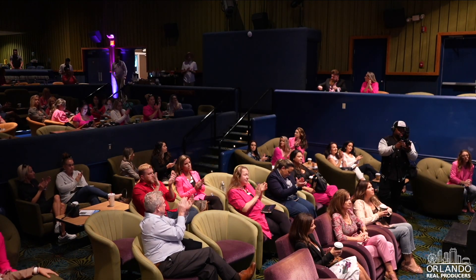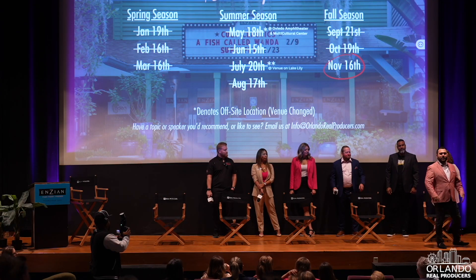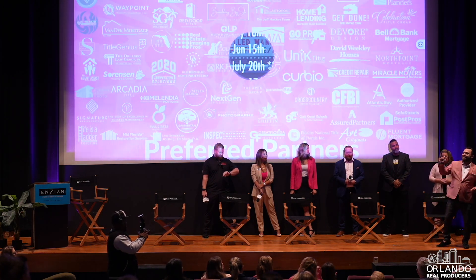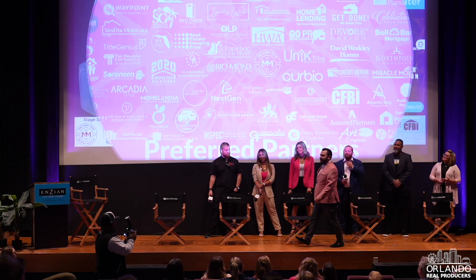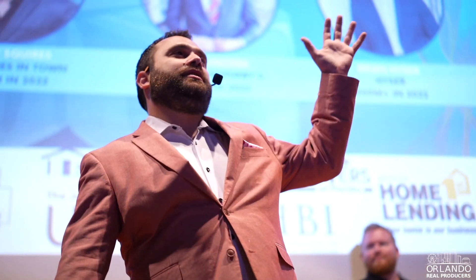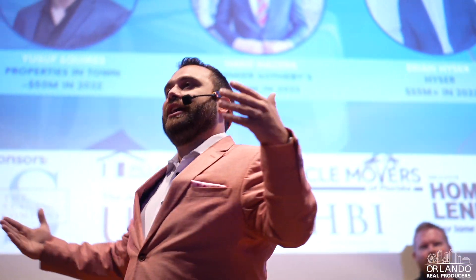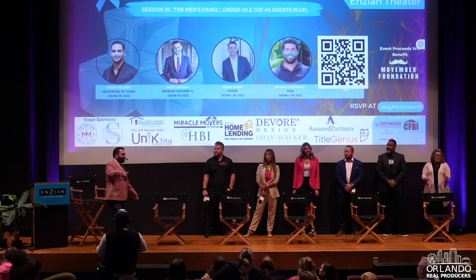All of this will be uploaded by next week to our YouTube page. If you follow Orlando Real Producers you can watch a pretty high-quality version of every single masterclass we've done since the start of the pandemic, thanks to Dave Stewart Productions. He doesn't get enough love for how he shows up early, stays late, and makes sure our sound is good. Welcome everybody to Masterclass Orlando — Masterclass CFL — still getting used to the name change.